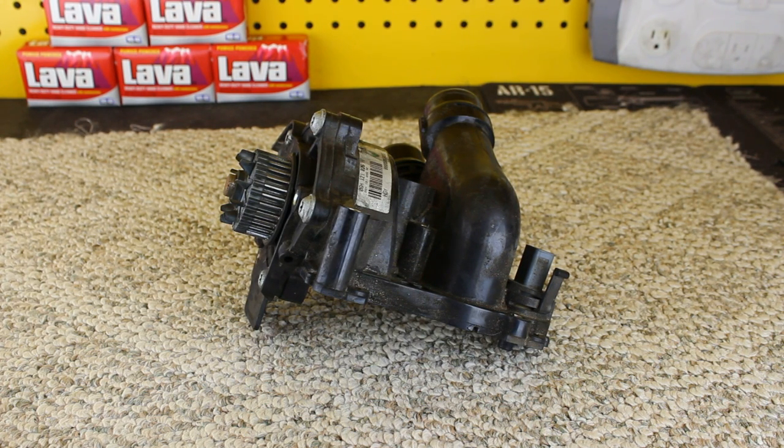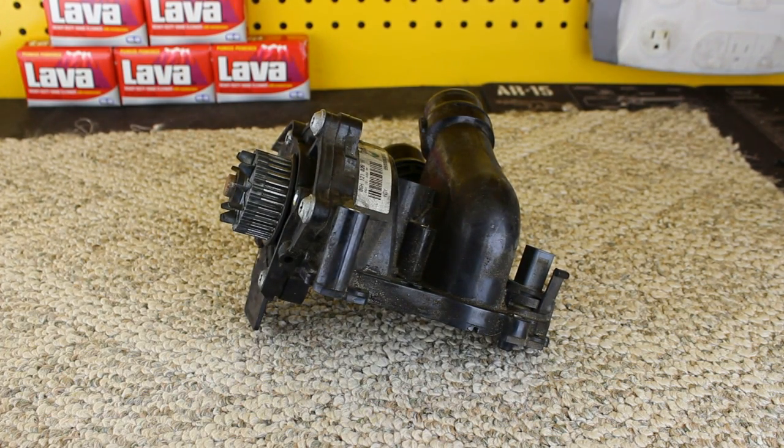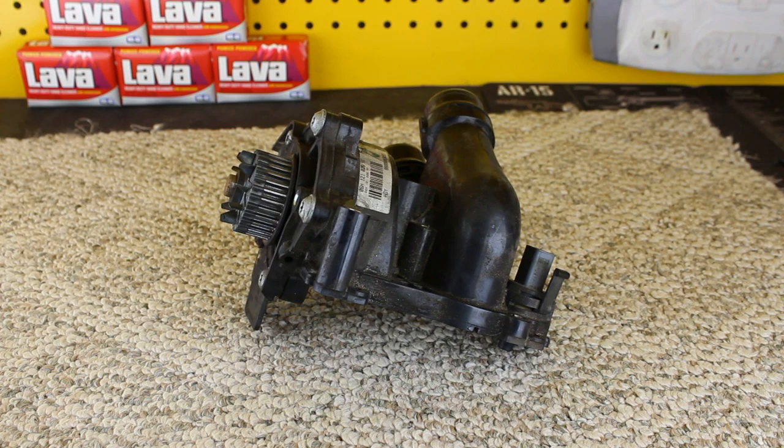I have heard of a few rare cases — and I have not seen this, this is just hearsay — where engine vibration was actually causing these pumps to leak, and that can prove itself as a result of a failing balance shaft. Like I said, this is driven by the balance shaft.